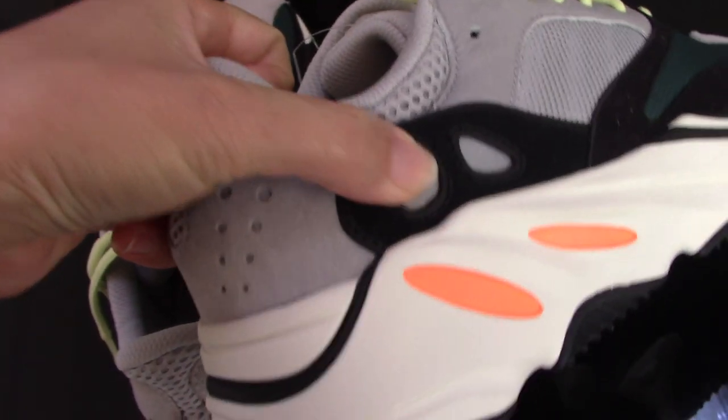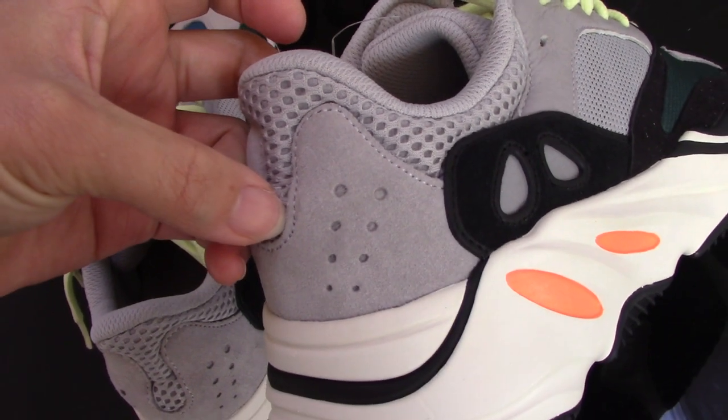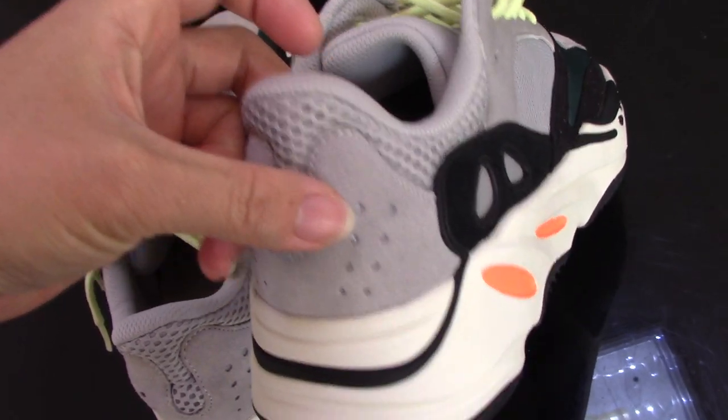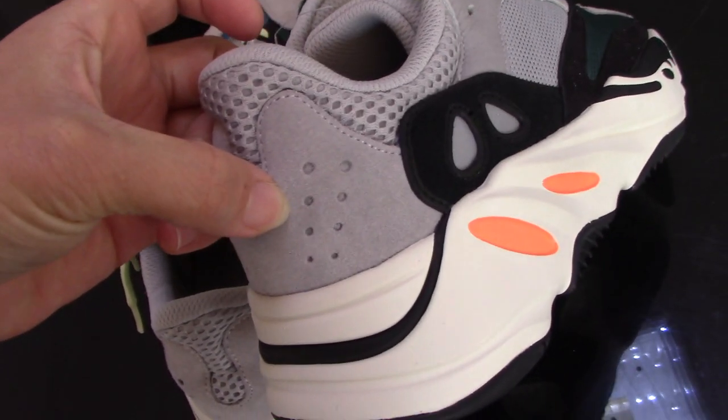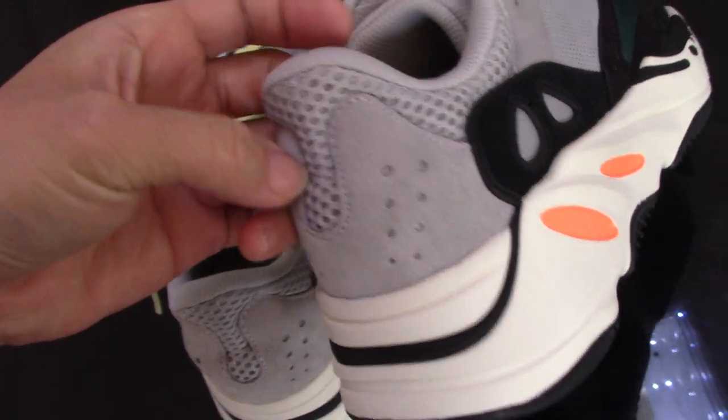You can check the pictures on my website — I made the photos with flash light so you can see all the detail pictures on my website.